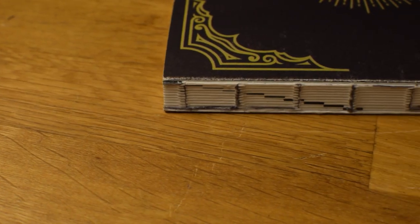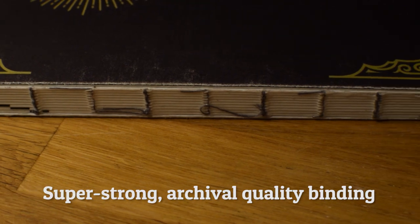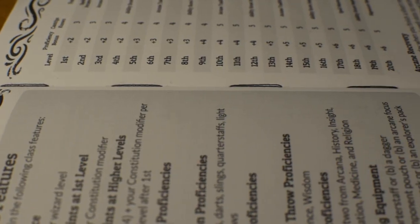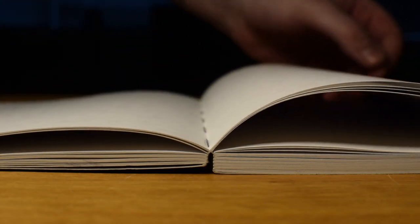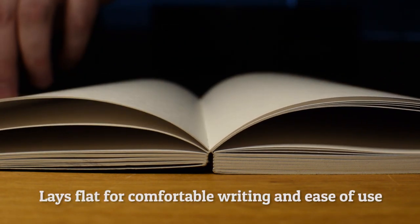Herobook is bound using a technique called smith sewing, an extremely durable binding method that's used to create archival quality textbooks. This means your Herobook will last as long as your character does, from 1st to 20th level and beyond. This kind of binding also allows the book to lay completely flat no matter what page you're on, so it's very comfortable to write in.